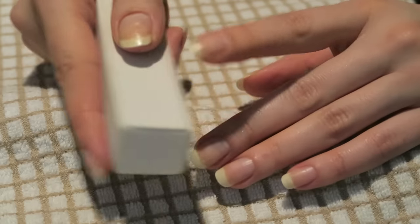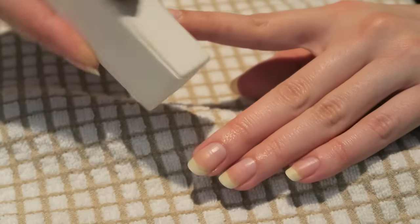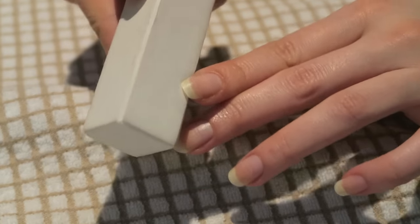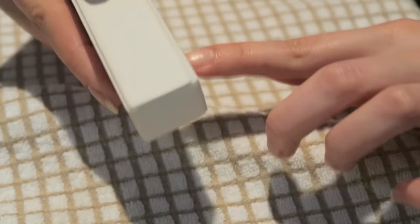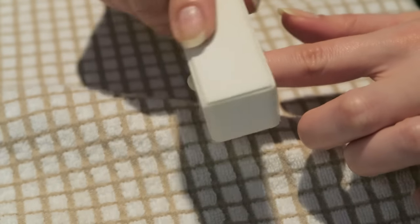After filing, I take a buffing block and go over the tips of my nails the same way — at the corners and the tip — and a little bit on top.